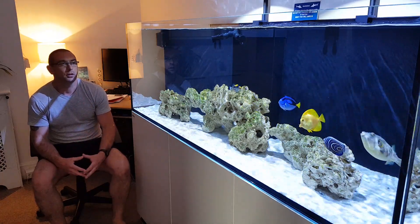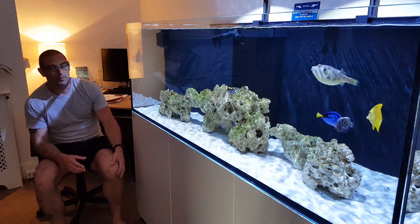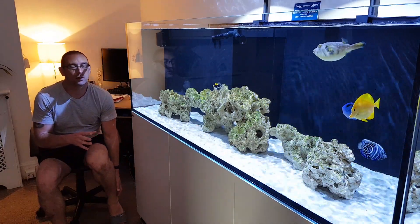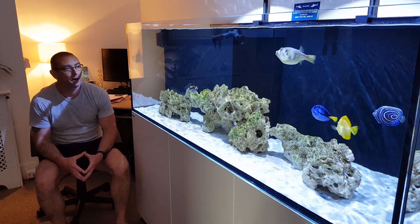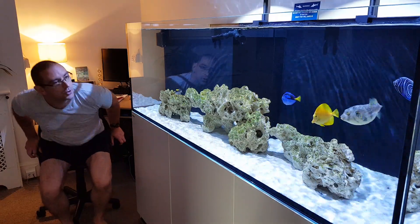I'm just going to give you a quick show around the tank and show you the sump. There's something I've done with the sump which I think a lot of you guys with Reefers would be quite interested in doing maybe. So yeah, get the camera off the tripod and give you a little show around.